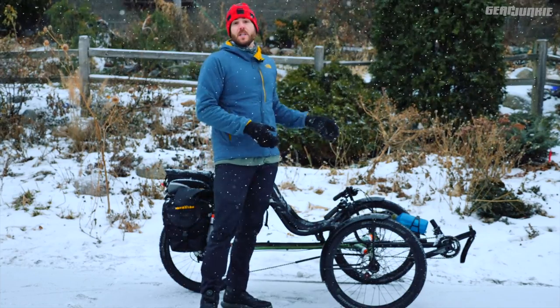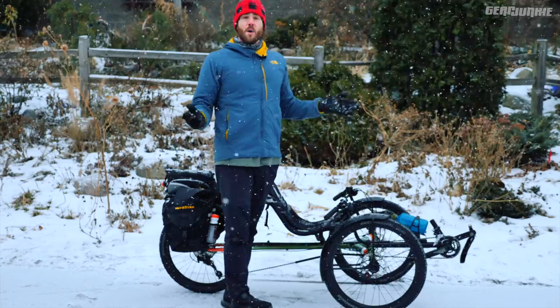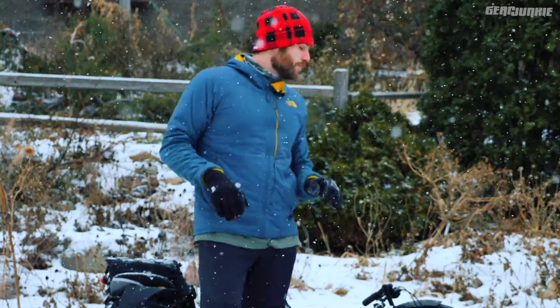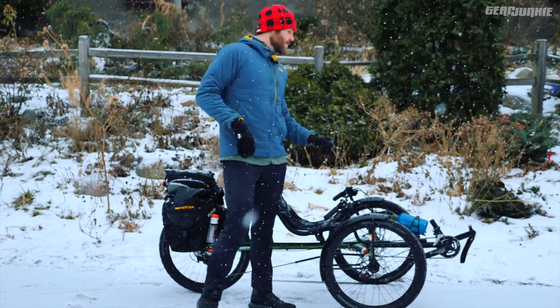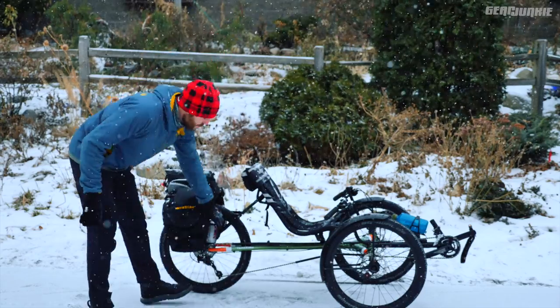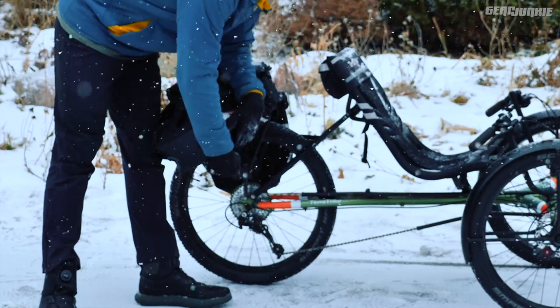It goes really slow — I topped out around 15 miles an hour pedaling as hard as I could. So it's relatively easy to pedal. It's 20 speeds; you have a two-by chainring up front and an 11-to-40 cassette in back.